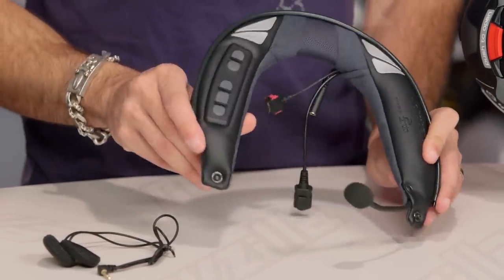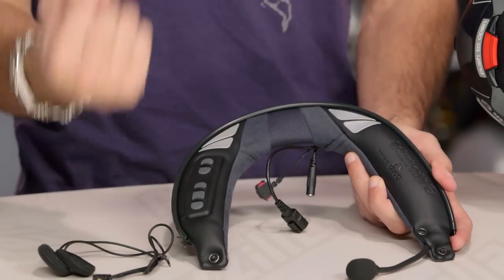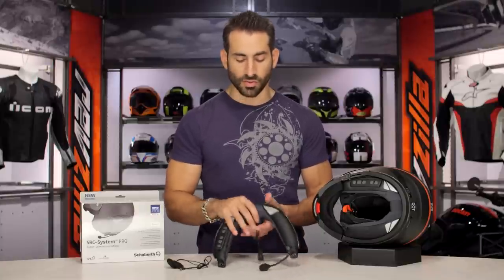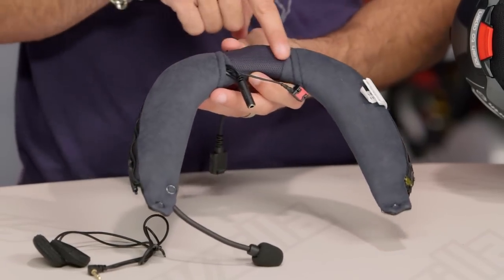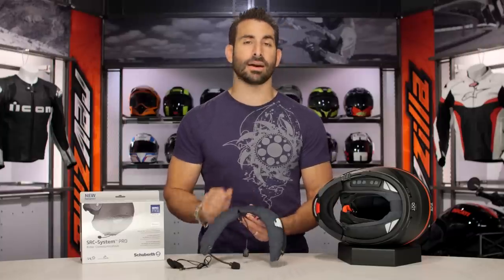It's very simple to install. It's got this post and this neck roll — you pull the old neck roll out of your Schuberth C3 Pro helmet, install it, attach a few things, run the wires, and you're good to go. Notice on this side it's still that microfiber — it's going to feel great against your skin and your jawline, and it's not going to impede the ventilation down through the back.